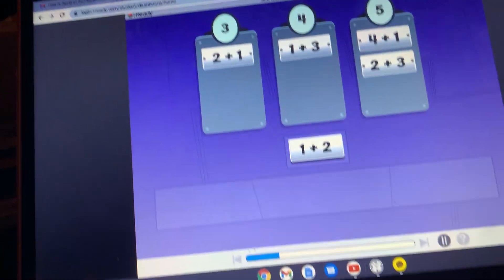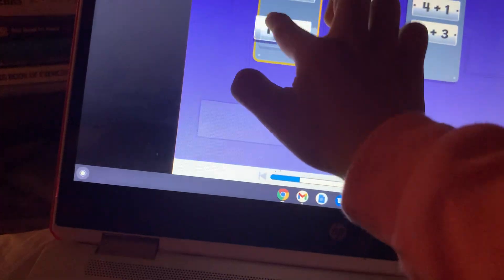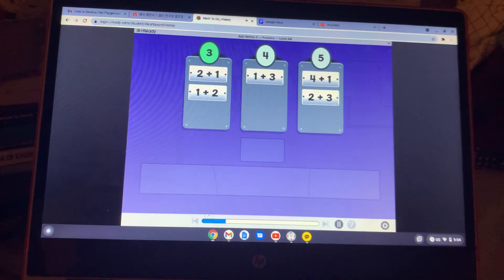What is one plus two? Three! I'm so good at this game. One plus two equals three.